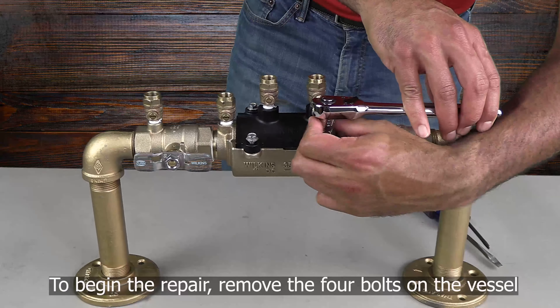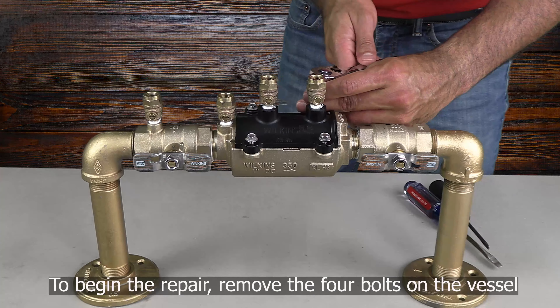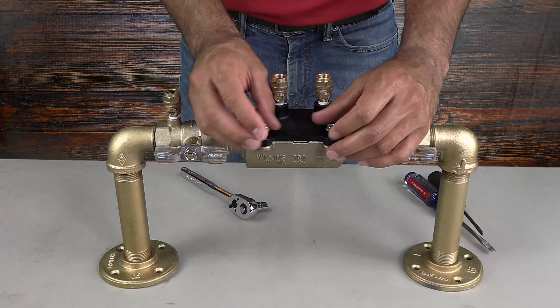To begin the repair, use your socket wrench and 3/8-inch socket to remove the four bolts holding the black vessel onto the bronze body or cradle.